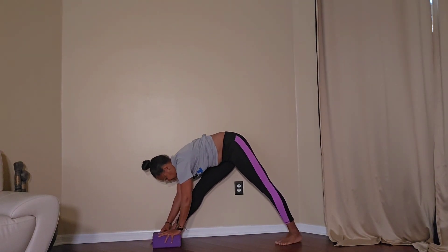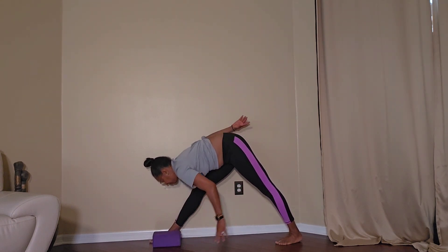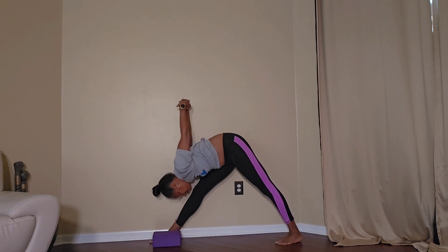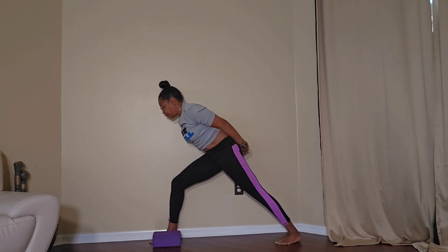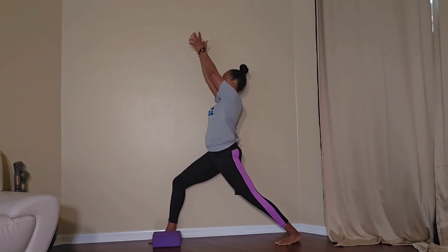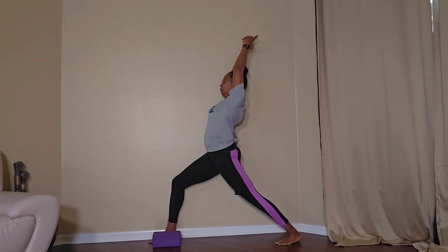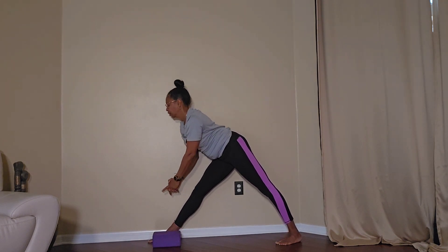To go to Pyramid Pose, take the back leg away from the wall. One hip will still be against the wall. You can lift the arms if that's okay for you and relax the back of the head. Go slower than I'm going here to get even more in tune with your body. Try and connect with it.